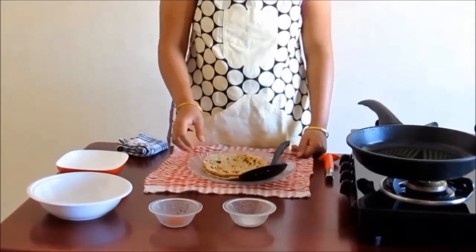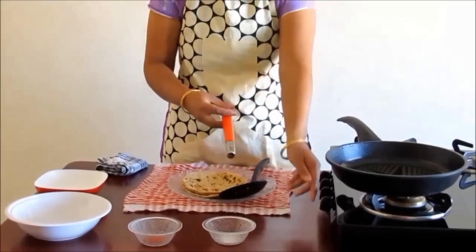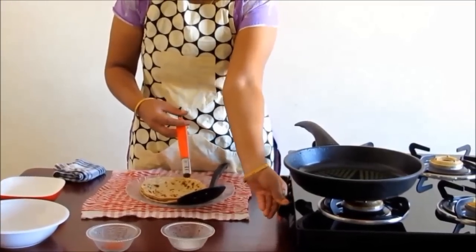Hello and welcome to Nita in Kitchen. Today we will make fried chapatis. We generally are worried about what to do with the extra chapatis from the previous meal — let us make a delicious dish out of it. Here we have taken three chapatis from yesterday's dinner, red chili powder and salt according to taste, and oil to fry the chapatis.